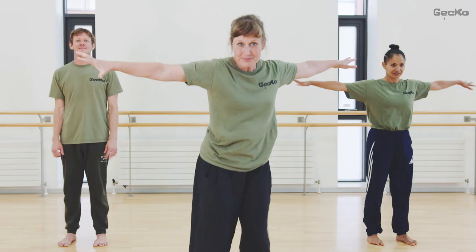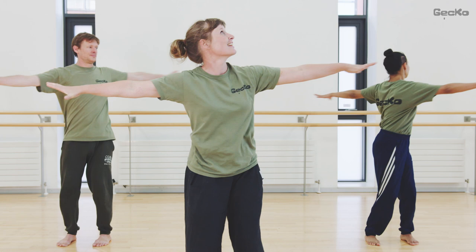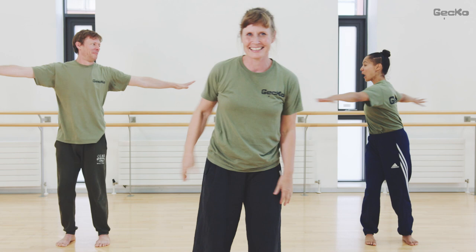We're going to prepare to get our bodies and our brains ready. Open your arms wide. Look around. Long arms.